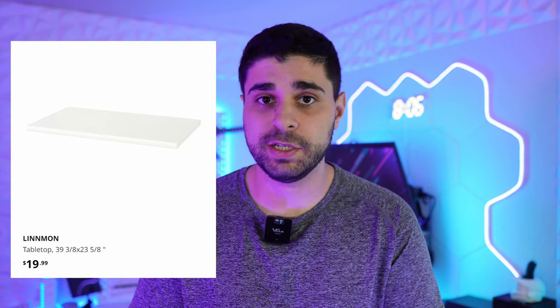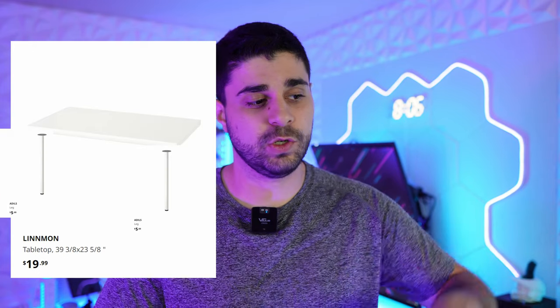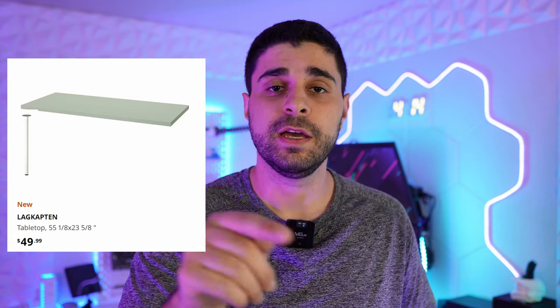You guys obviously do not need my setup. We're going to start with the most budget-friendly desk, which is just a tabletop that is 40 inches from Ikea with four of their legs. The tabletop is $20, the legs are $5 each, and there you have it — a desk for $40. Option number two is going to cost you $70: a 55-inch tabletop from Ikea that costs around $50 with four legs, so $70 total.